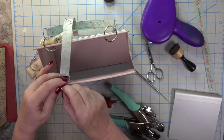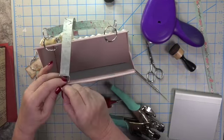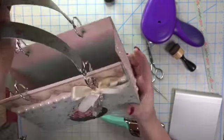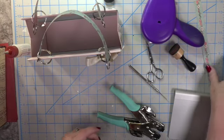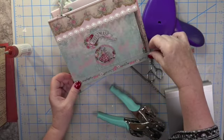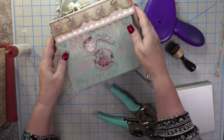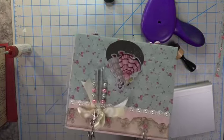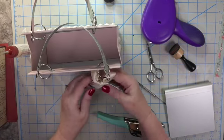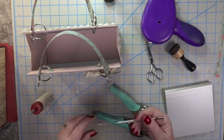I made matching cards to go inside each gift bag using the same paper. Look at those handles — look at that paper! I didn't want to cover the right-hand side roses going down that strip that belongs to that paper so I scrapped that idea. Isn't it so pretty?